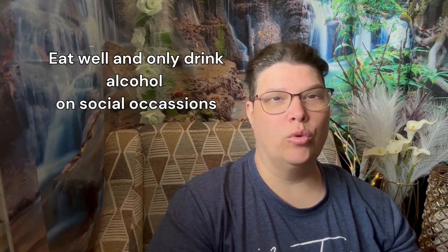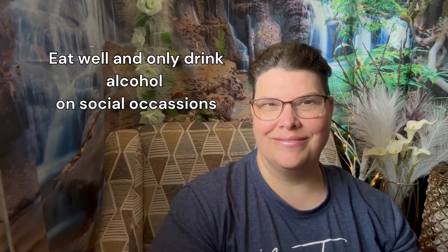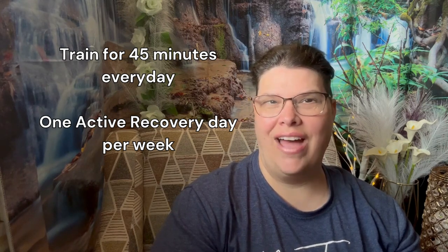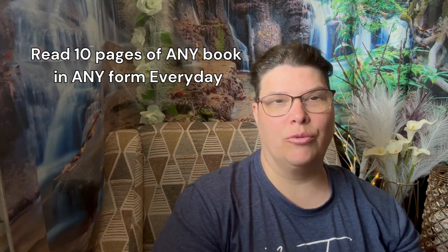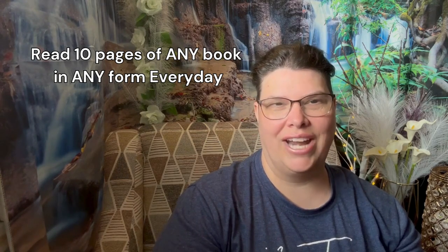So what are the rules? Eat well and only drink alcohol on social occasions. Train for 45 minutes every day with one day of active recovery. Drink three liters of water every day, and read 10 pages of any book in any form every day.